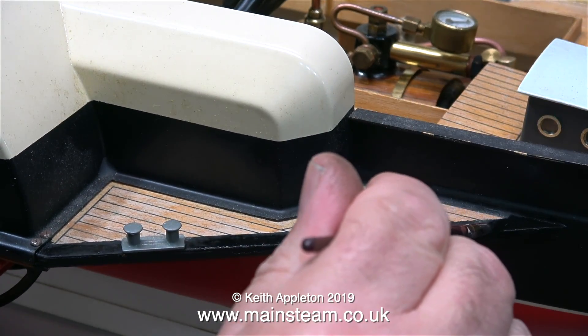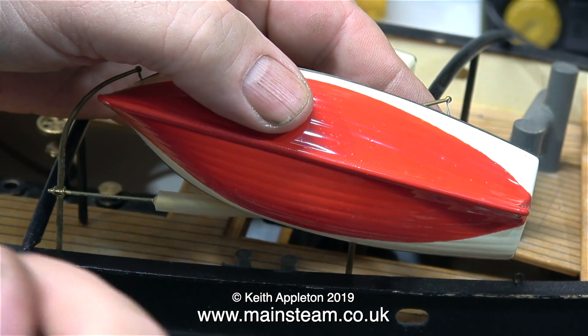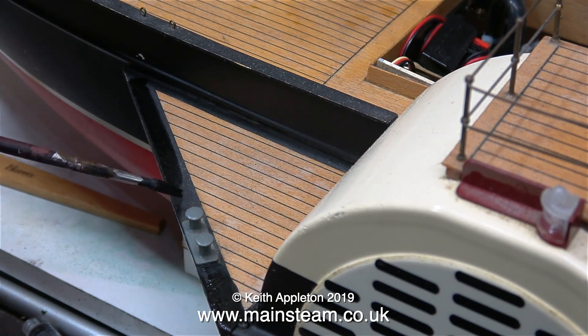Now it's painting time. I've already painted one side so this is the other side. Just as before I'm using matte black paint and I've been very careful not to get it where I don't want it to go — that's why I'm holding the small lifeboat out of the way.